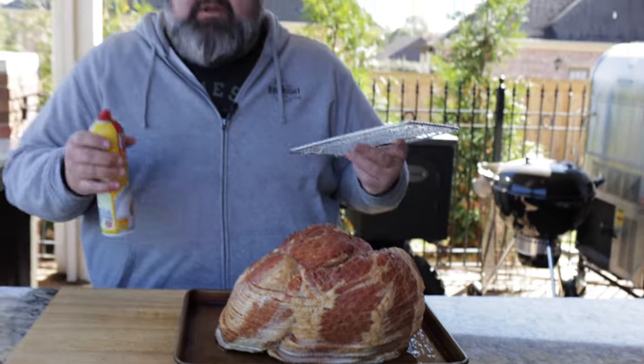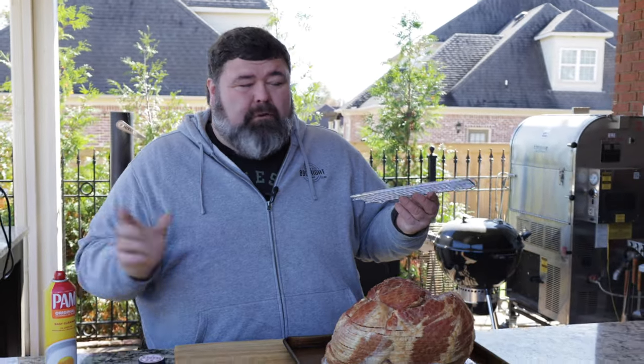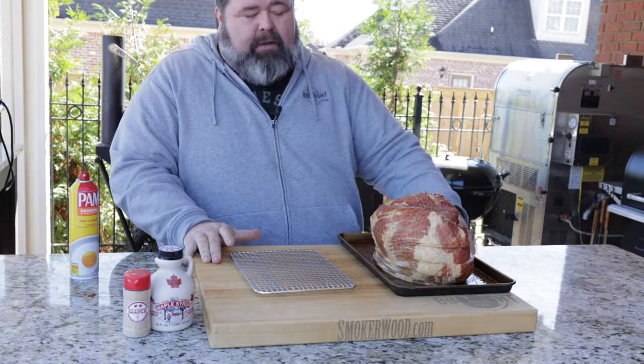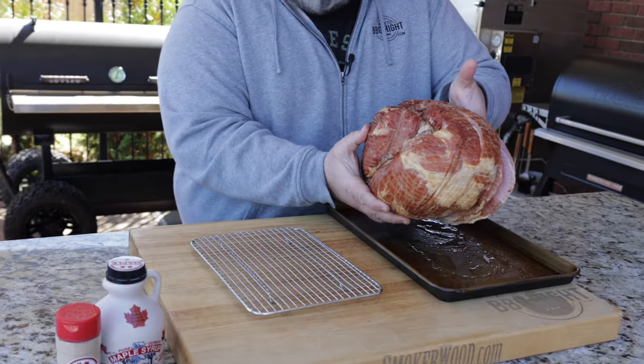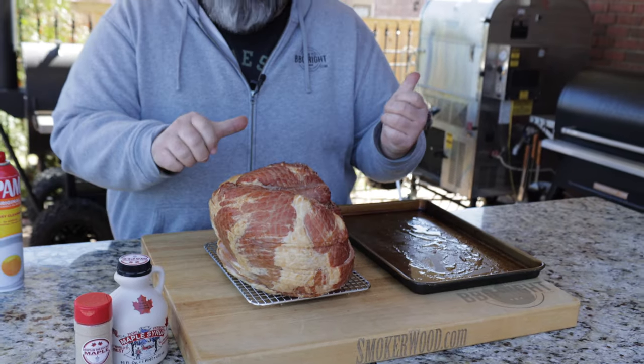First thing we're gonna do is get a little cooking rack. I'm gonna cook this ham on this rack to make picking it up and moving it off the grill easy. Hit it with a little bit of cooking spray — that's all there is to it. Now we want to put the ham on the rack. I just took it out of its original packaging and got all the juice off. We're not doing anything to the outside. Now we're ready to go on the smoker.